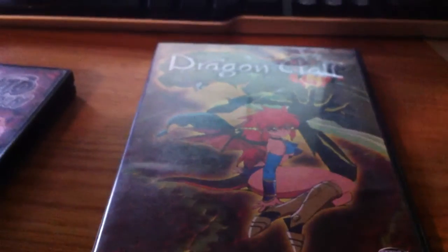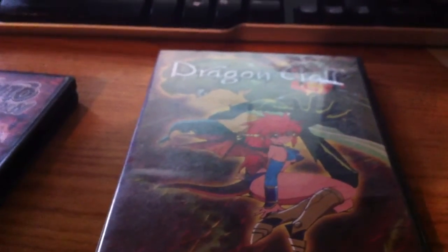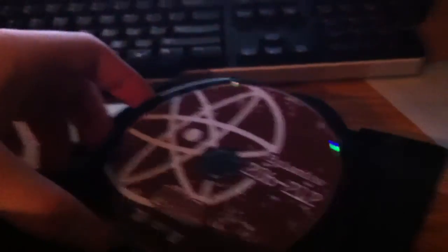Before we do this unboxing, I want to show you Naruto Set 17 — the discs. I forgot to show it in my last one, so making up for it. There it is: disc 1 has episodes 206 to 212, and disc 2 has episodes 213 to 218.